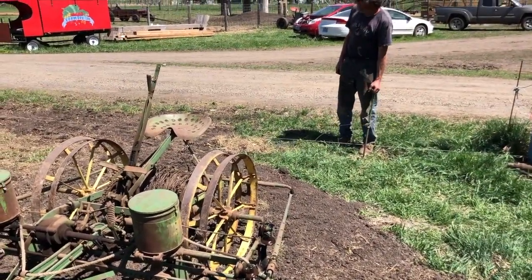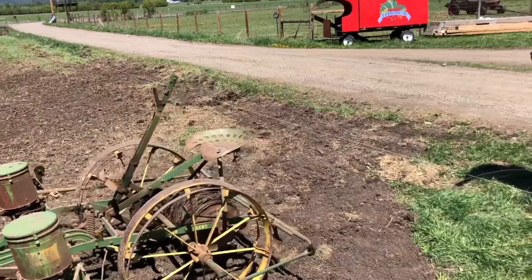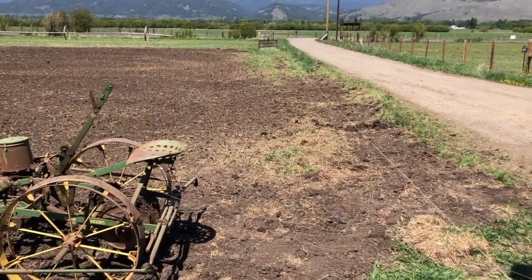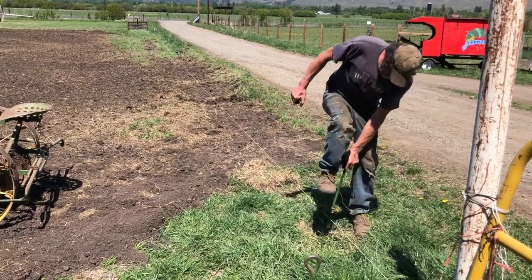First you have to anchor it — you've got to have an anchor for your wire. We laid out a straight line; you want one line on your edge of the field to be straight so everything, as you advance across the field, is in line. They've got some stakes and you press them into the ground to anchor your wire.